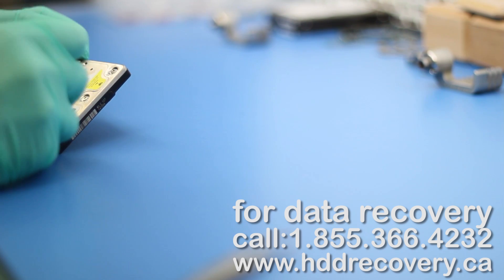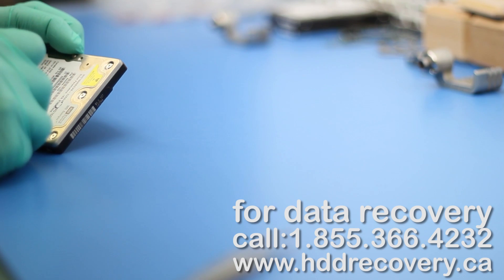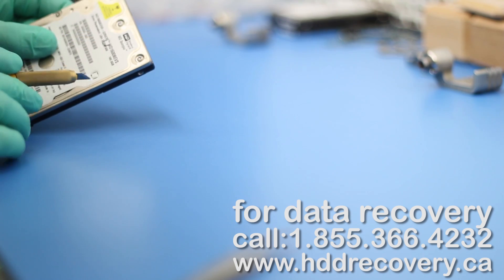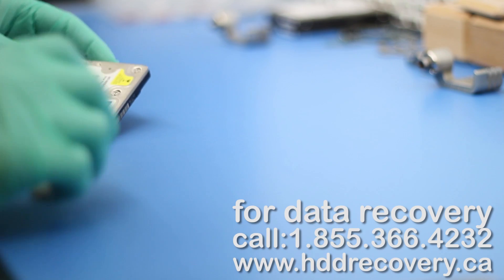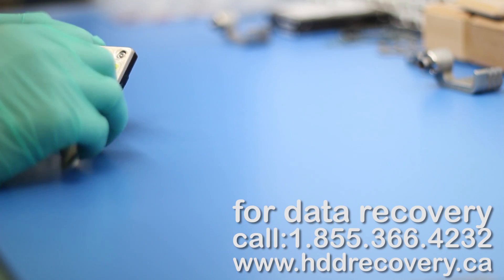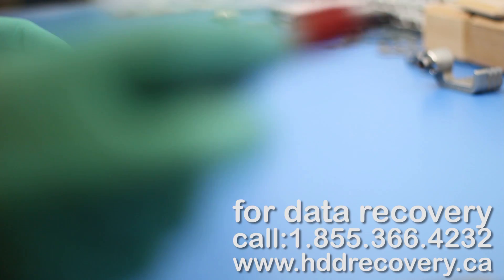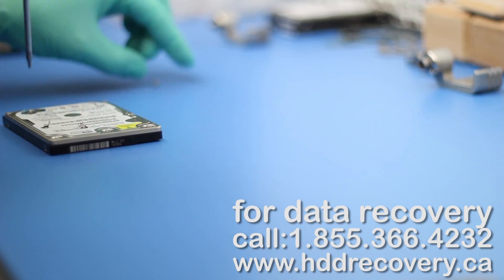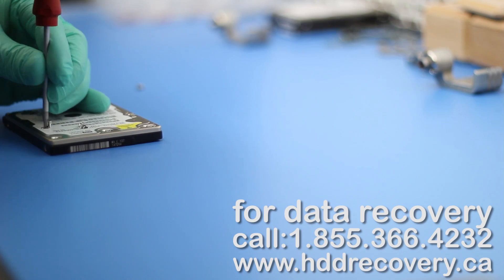As always, Western Digital on their laptop drives would have two small screws hidden underneath the label, so we're just going to cut through it to get access to that. And use a T6 by 60 screwdriver to dismount all the bolts that are securing the upper lid on it.